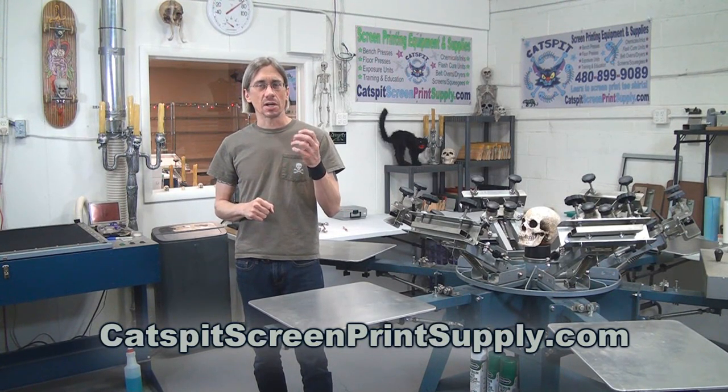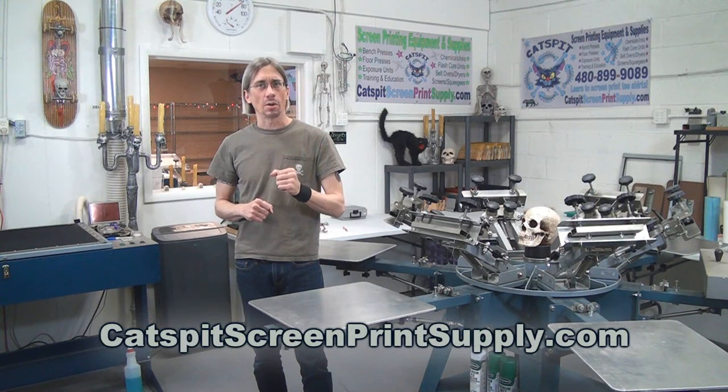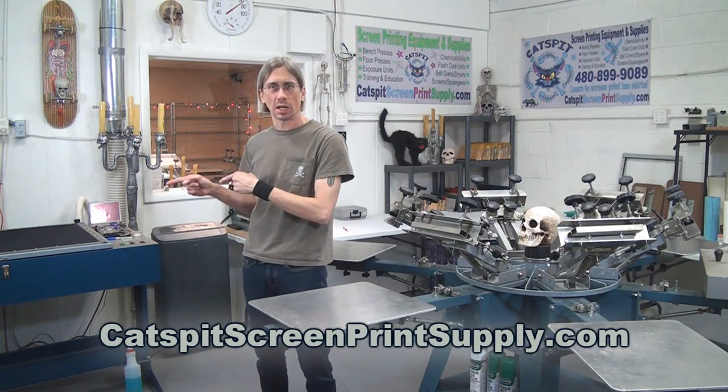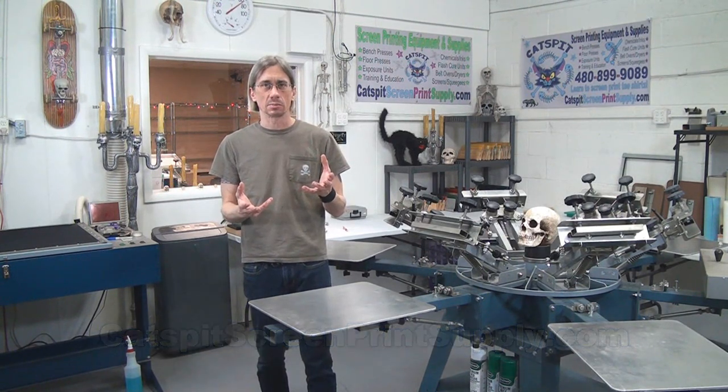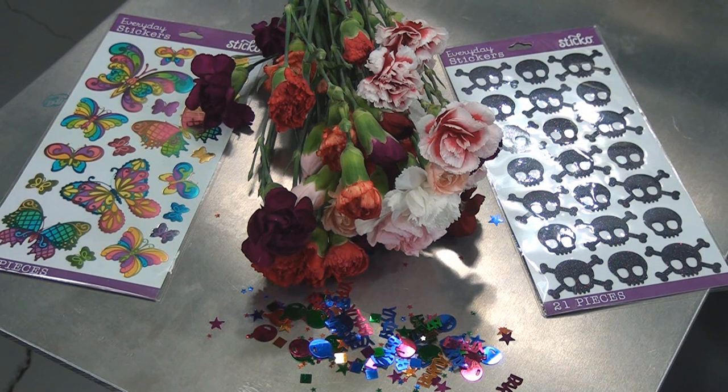Let's take a look at some items that you might use to do this — it'll make more sense as we go along. Check out these little items that I have that I'm actually going to use on the exposure unit with a screen to burn a screen. We're going to use found objects and different flat objects in place of the film positive on the exposure unit. The flowers are fresh so they're soft — it's very experimental — and I've got some confetti there from a previous video that will work pretty cool.